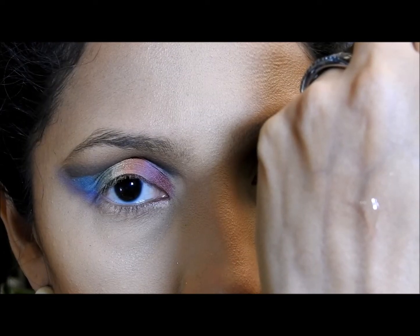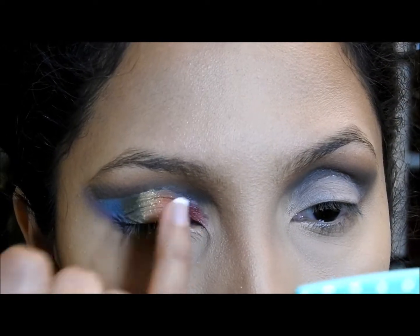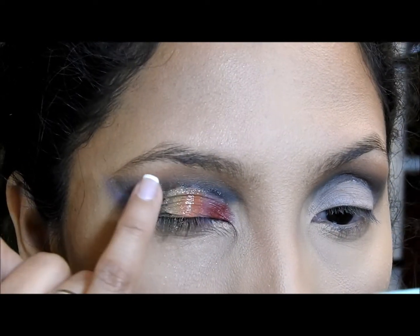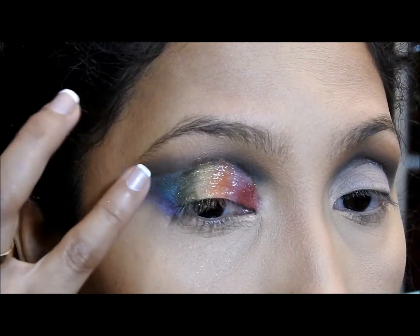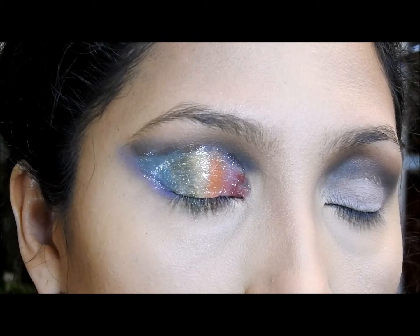Now I'm gonna apply some clear lip gloss on top of all the rainbow colors that I put on my eye. I don't want it to be so thick that the color won't show, because on top of the lip gloss I'm gonna be applying glitter. This lip gloss I have is thick so it doesn't run or bleed on me, and this is how it should look.